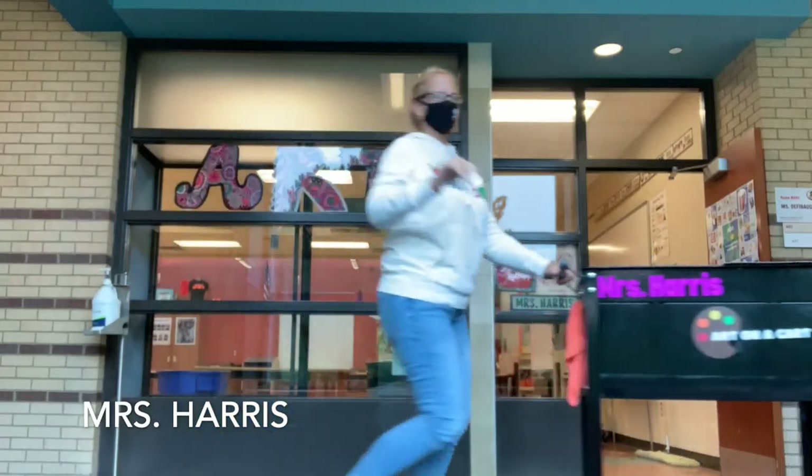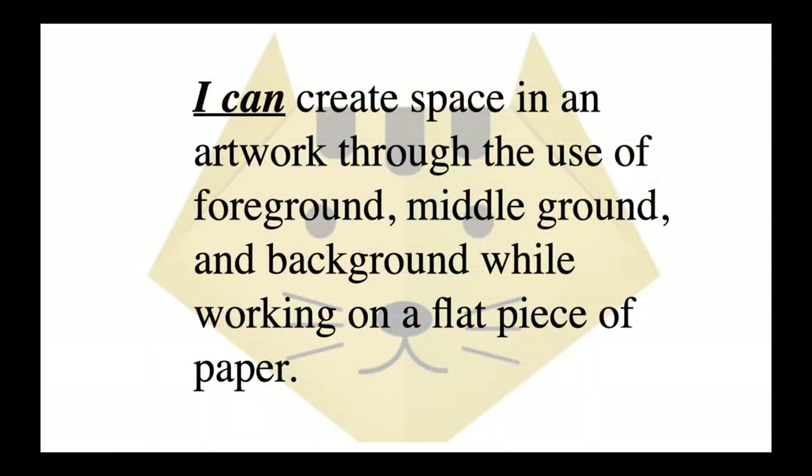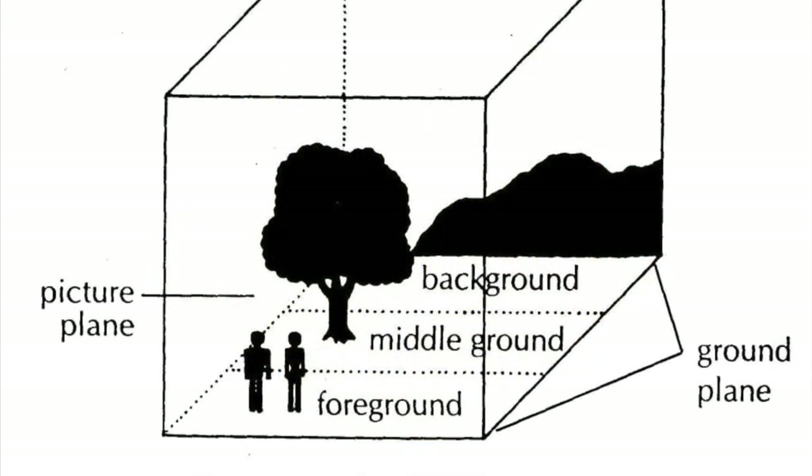Hi friends, Mrs. Harris here. Today's I Can Statement is: I can create space in an artwork through the use of foreground, middle ground, and background while working on a flat piece of paper.